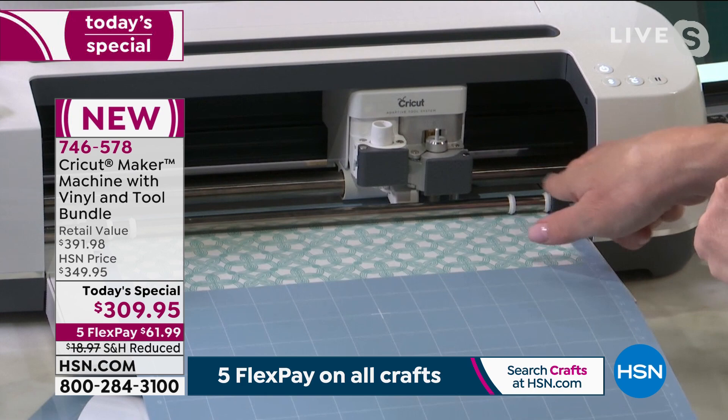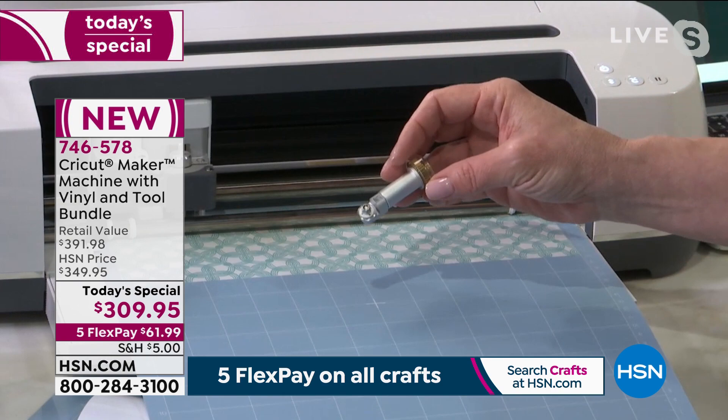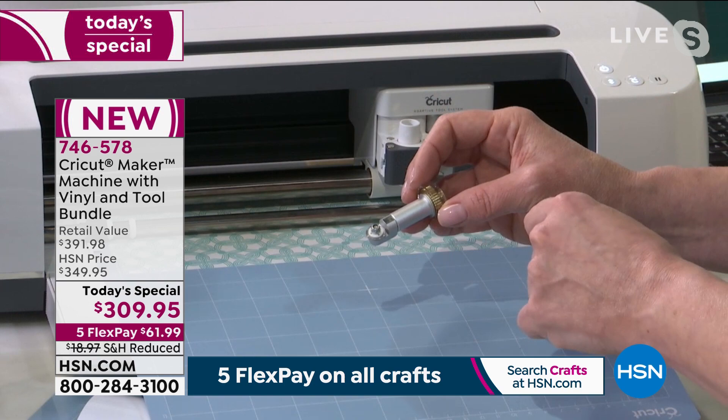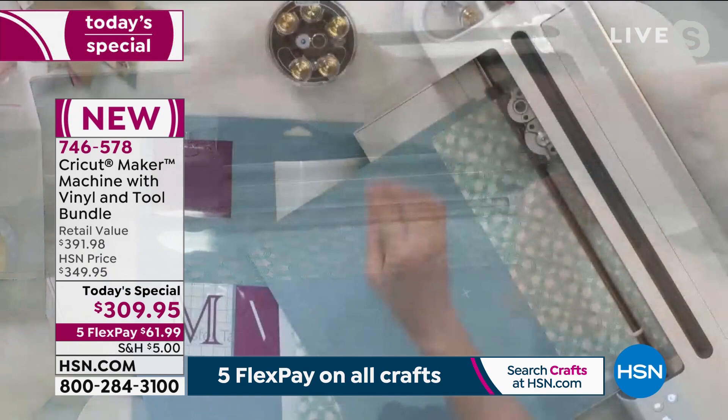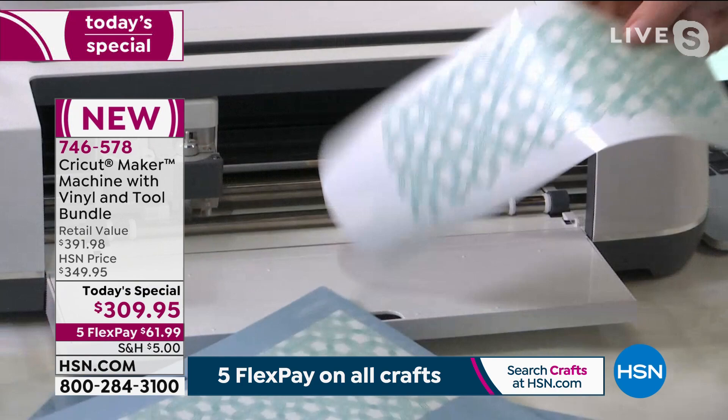It also comes with the revolutionary rotary blade — this is what we use to cut fabric. If you've ever tried to cut fabric by hand with a rotary cutter, this is going to change the way you cut fabric simply and easily. The machine told me on my device that I was finished, and now I have a beautiful printed piece of vinyl.